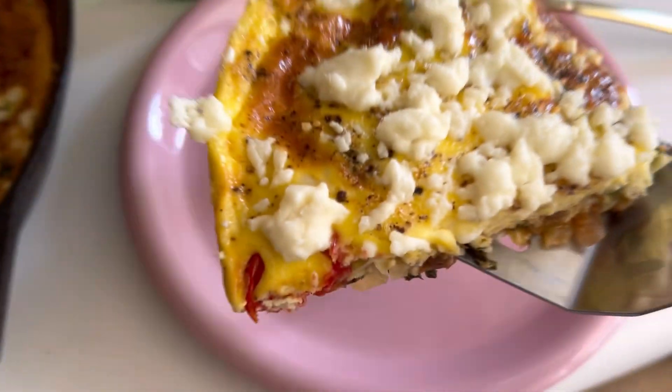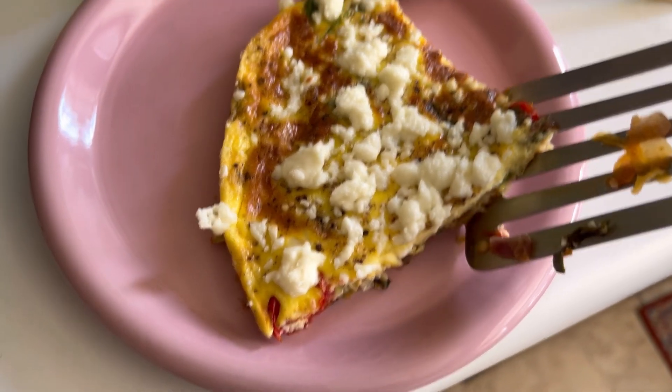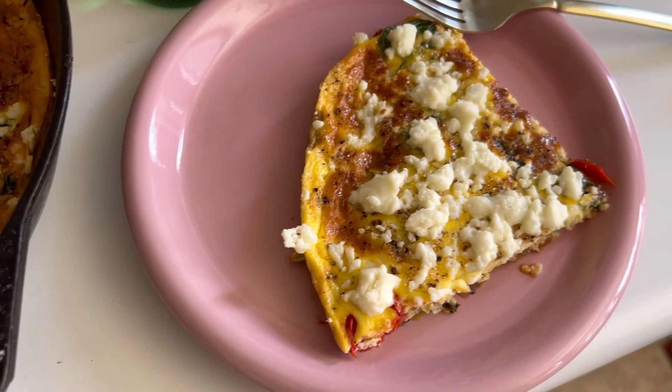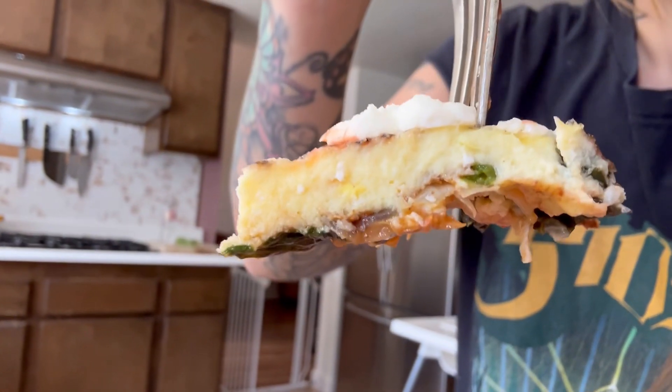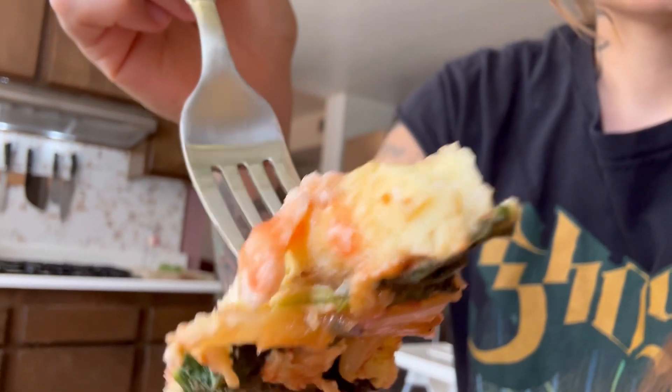My family loves this recipe so much. Thanks for watching, you guys. If you like this video, please like and subscribe — we would love to have you here at the regular home and see you in my next video. So good. It's like the absolute perfect breakfast, lunch, even dinner. So versatile — you could put anything in here.